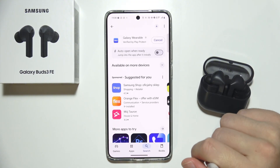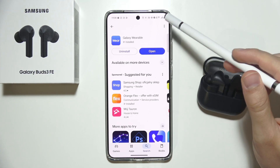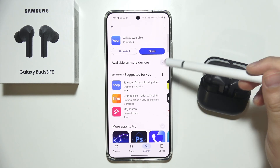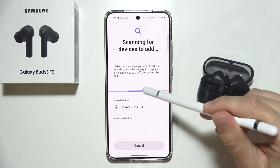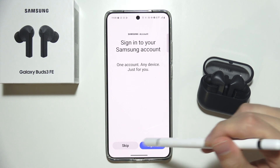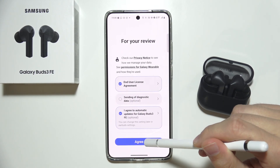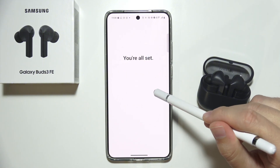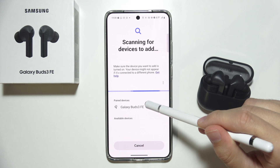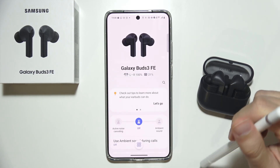If you're still unable to connect, you can additionally try restarting your phone — simply turn it off and then turn it on. Now let's connect in the application. We have to accept the end user license agreement and we're all set — everything is working properly.